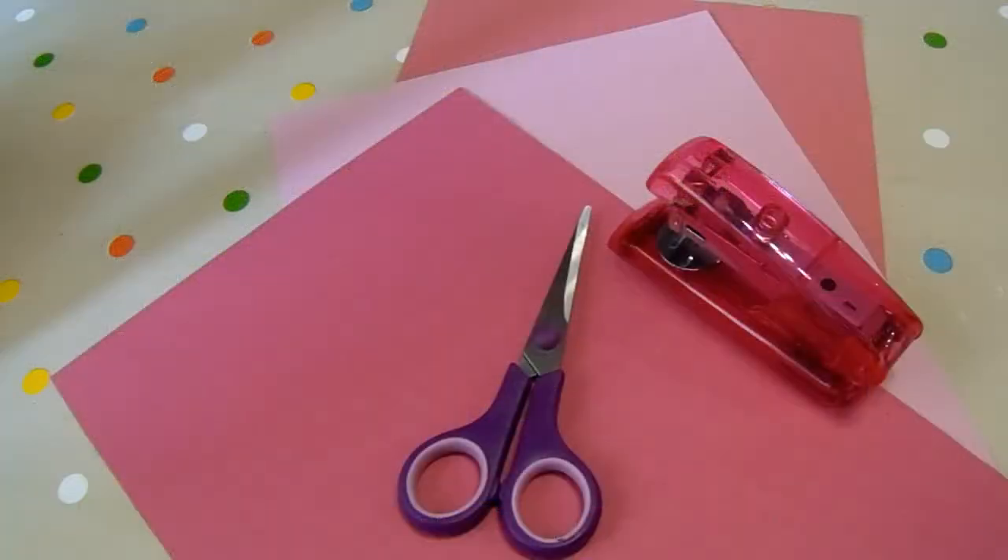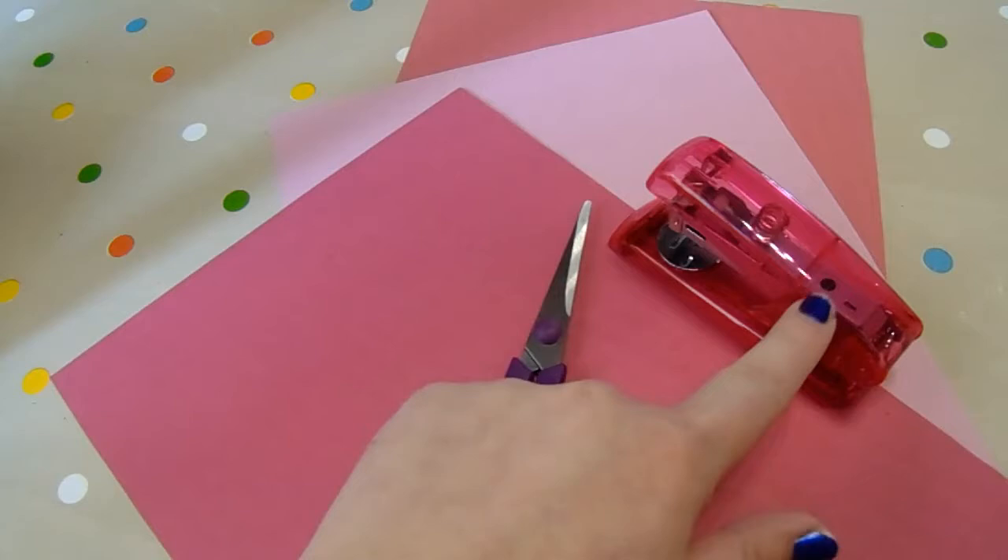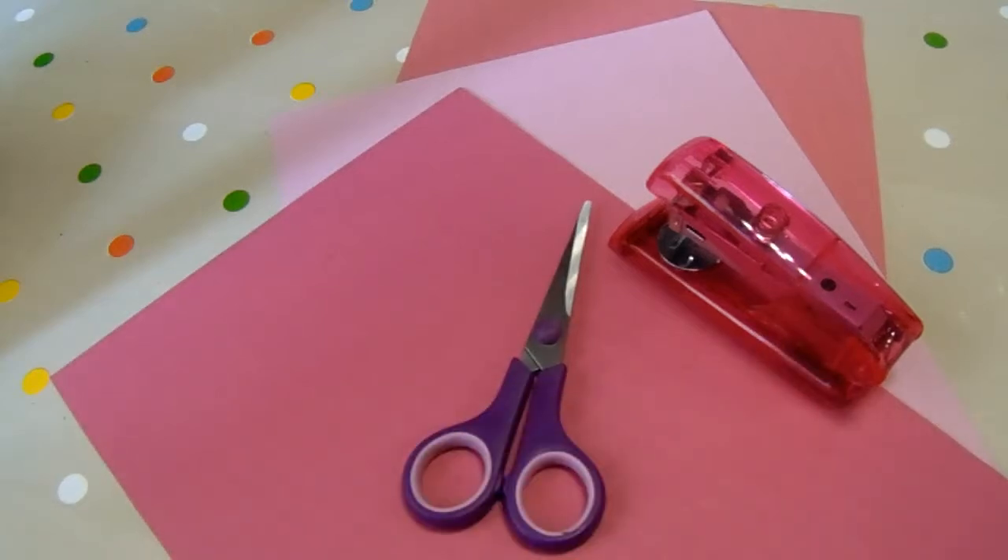Hi everyone and welcome back to another Kids Club at Home video. I'm Tanya and I'm going to be showing you today's craft. Today we're going to be making our very own heart wreaths, simply out of paper, so it's all things you'll have at home already. For today's craft you'll need some coloured paper, a pair of scissors, a stapler, and some grown-up help.